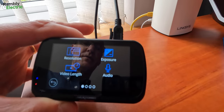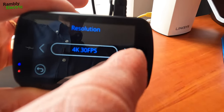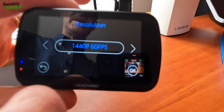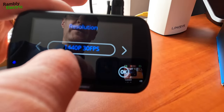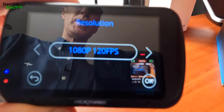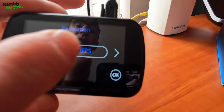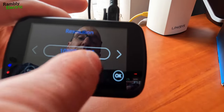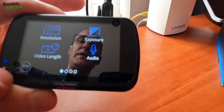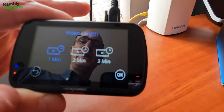I go into settings and video settings and resolution. You can set the resolution to 4K at 30 frames per second, 1440p at 60 frames per second, 1440p at 30 frames per second, or 1080p at 120 frames per second — that last one is where you could really slow things down for a lot of detail. There's also 1080p at 60 or 30 frames per second. I'm going to leave it at 4K at 30 fps.